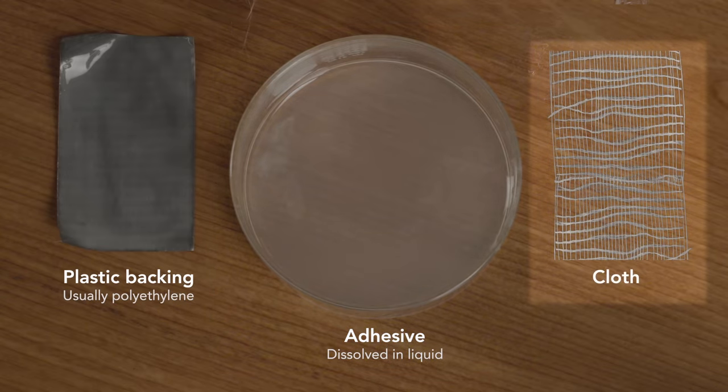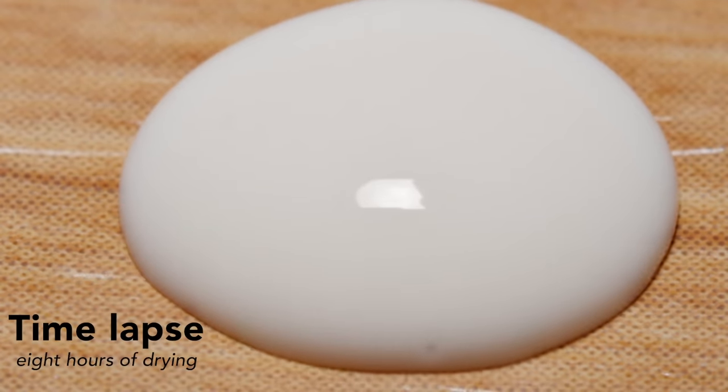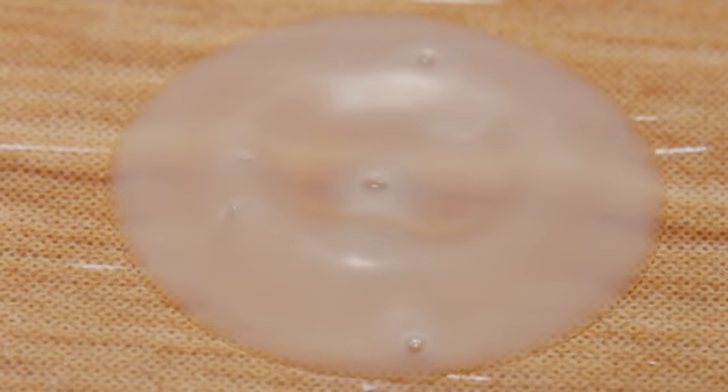Each is necessary for the proper functioning of duct tape. First, the adhesive covering the cloth — it's a most unusual type. Typically, we think of adhesive as something like Elmer's glue: it starts as a liquid, and as seen over this eight-hour time lapse, the glue blob shrinks as the solvent evaporates.